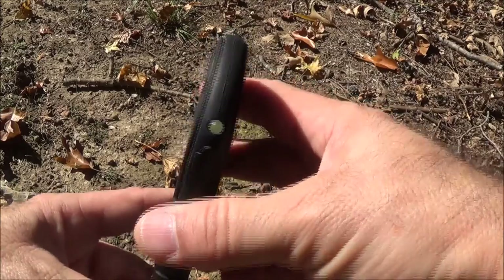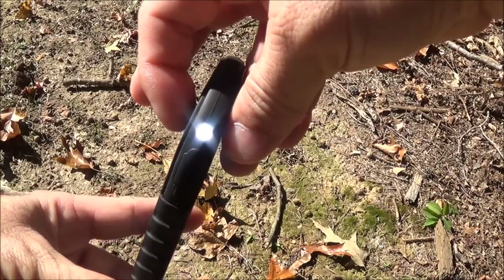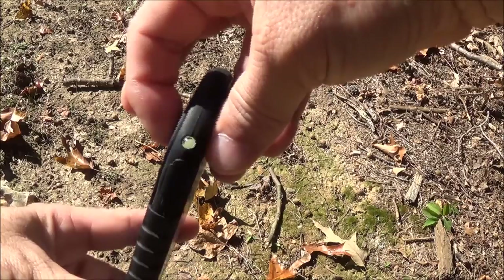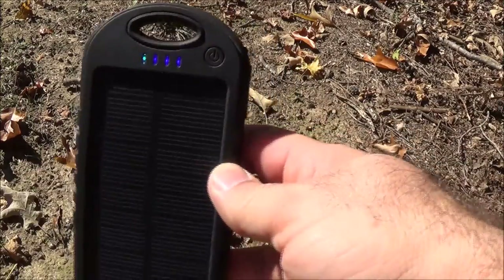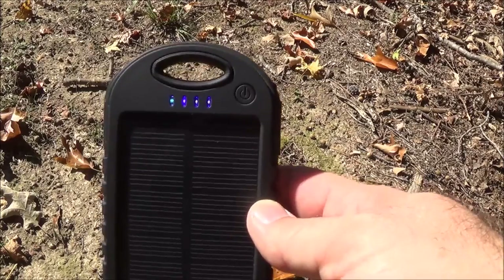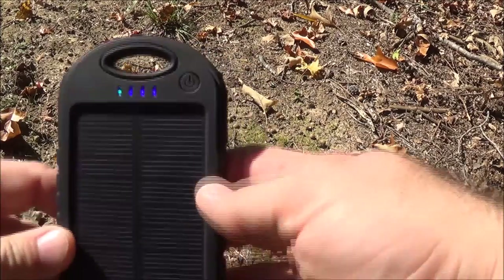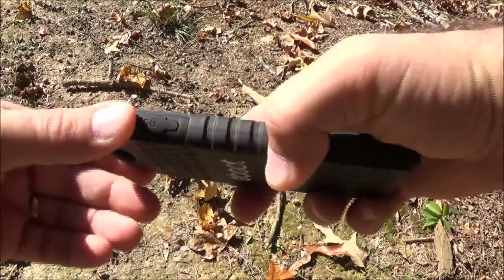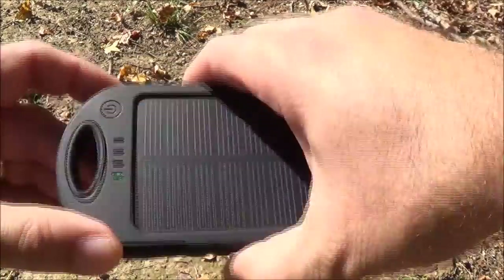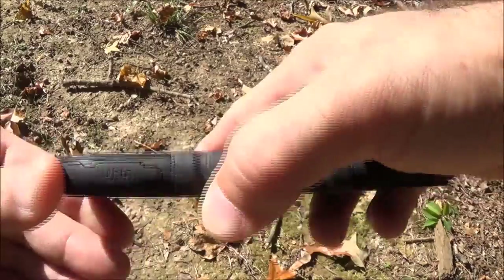It actually comes with a little LED flashlight. You double-click the little power button and it powers the flashlight on, and powers it off. It's not the brightest flashlight — it's just useful if you've dropped something on the ground and need to pick it up. Just push and hold to power on. On the sides, both of the plugs are covered by rubber boots.